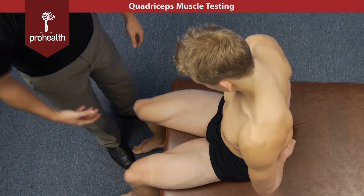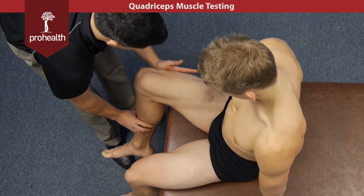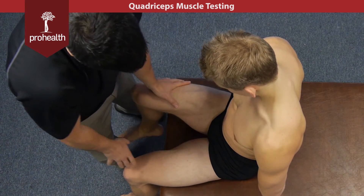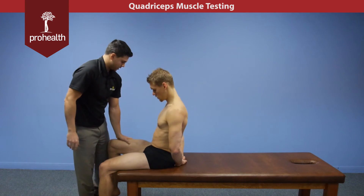You're going to pick up a bit of psoas with that, but if we were doing a psoas muscle test it would look a little more like that. For the rectus femoris, keep it nice and neutral — get your body up and over it and just lean right down on it.